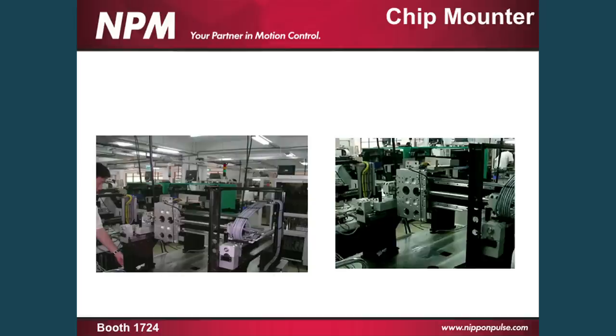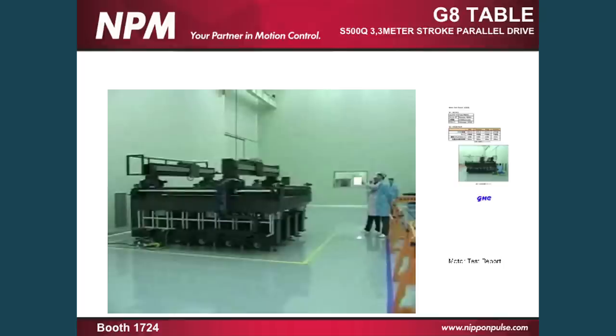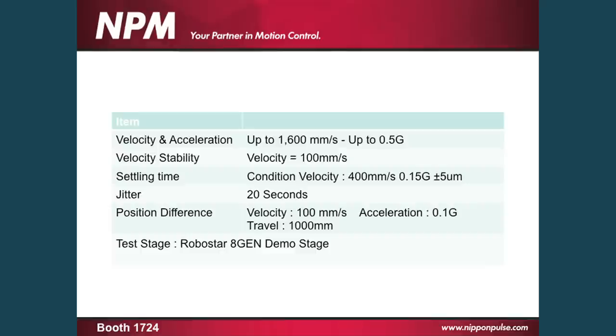I'll give an illustration of this comparing it to other motion systems: a system put together for RoboStar in Korea. This is a 300 kilogram arch over a three meter span. They tested four different linear motor manufacturers: Technotion, Parker with the Trilogy motors, Miskawa, and our linear shaft motor. All were required to meet certain velocity standards: 1.6 meters per second at half a G. They were looking for velocity stability at 100 millimeters per second, and also settling time at 400 millimeters per second at 1.15 G within plus or minus five microns. Because the linear shaft motor was operated with one servo drive and one encoder, whereas all the other three were operated with two encoders and two servo drives, they also tested on the linear shaft motor what our jitter at stop was for 20 seconds and our position difference as we moved that 300 kilogram arch over the three meter span — how far apart were the two axes from each other with only one encoder feedback.